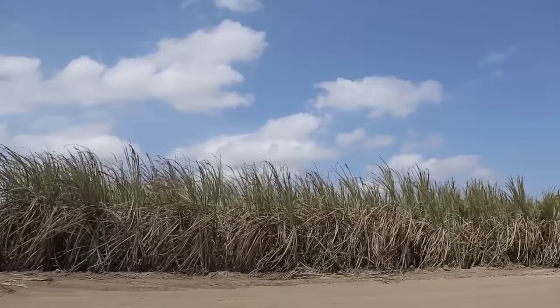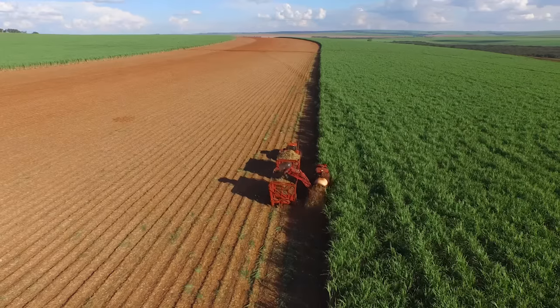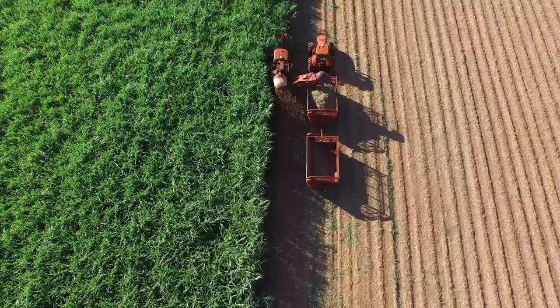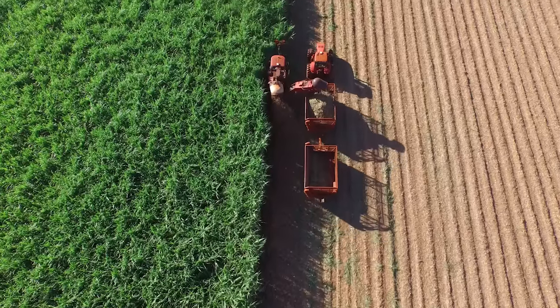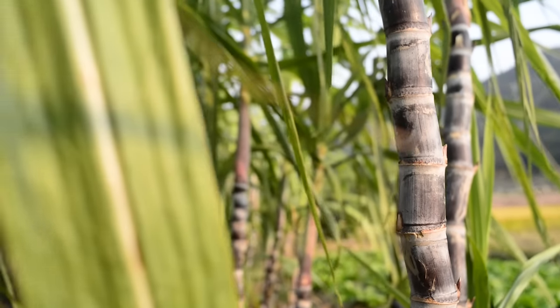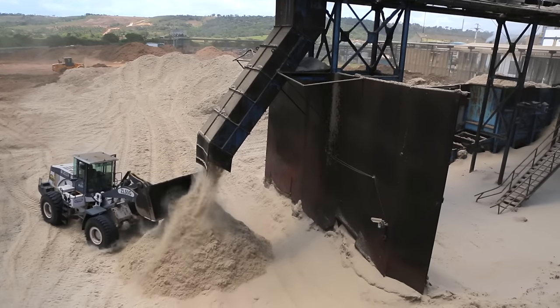Sugarcane straw — the tops and leaves of the sugarcane stalk — has become an important crop for places like Brazil. The straw contains a large amount of energy and is used to generate electricity or create ethanol. However, the processing of sugarcane straws requires a great deal of shredding and milling, and the strong fibers are known for quickly wearing out machines.